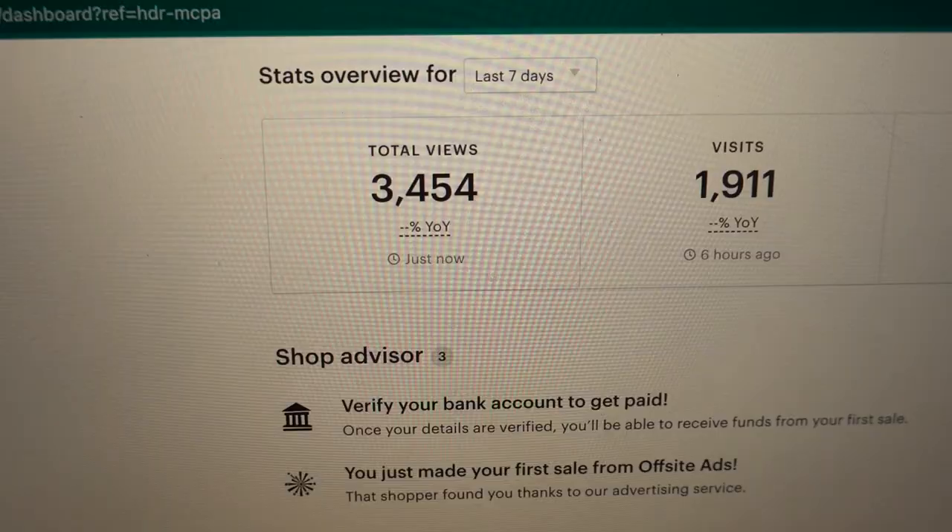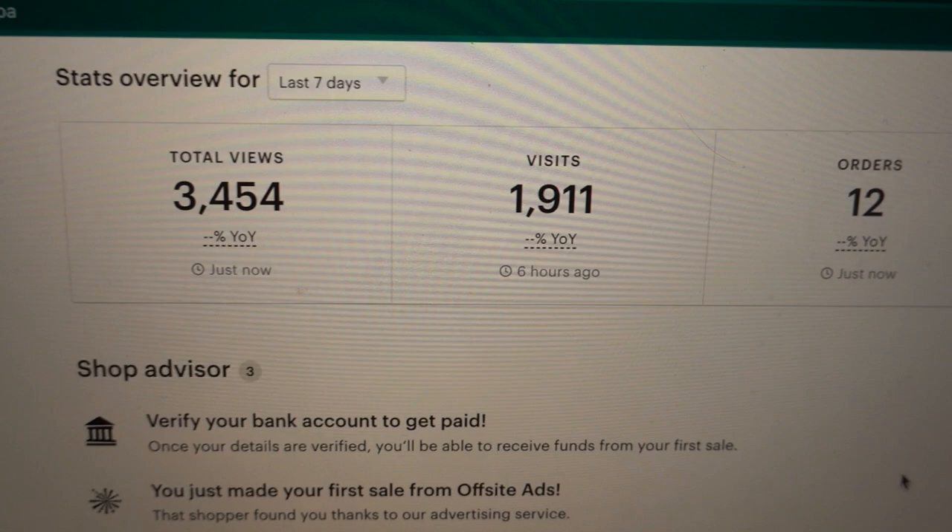Day four. I have a bit of a smile on my face because I already checked my computer: 3,500 views, 1,900 visits, 12 orders, and $70 in revenue. To be fair, half of those orders are from my friends, but the other half are from total strangers, which means the reviews are working and everything we did is working.